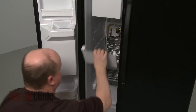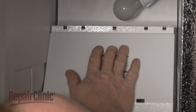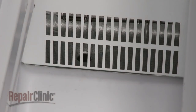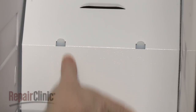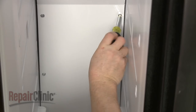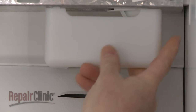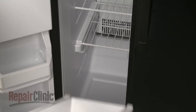Reposition the rear panel by inserting the top edge under the upper air duct and the bottom edge behind the drip tray. Make sure the middle of the panel is aligned on the mounting tabs. Reinstall the screws to secure. Replace the light lens cover. Replace the shelving and drawers.